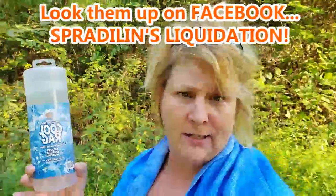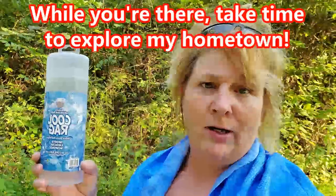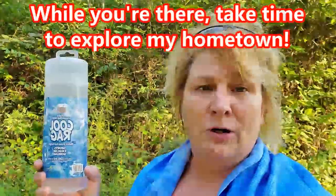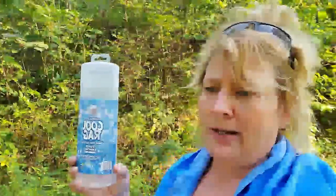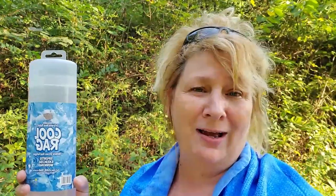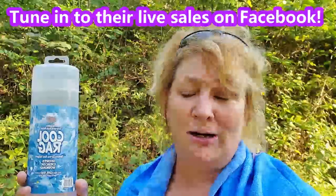They also ship and have a Facebook page — Spradlin's Liquidation. They have a storefront in downtown Louisa, Kentucky on South Main Cross Street, right across from the dollar store. Very friendly folks, tons of products, and they get new products in all the time. They have live sales at least a couple times a week.